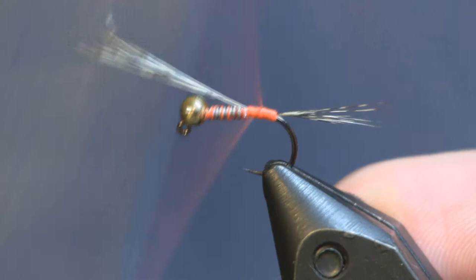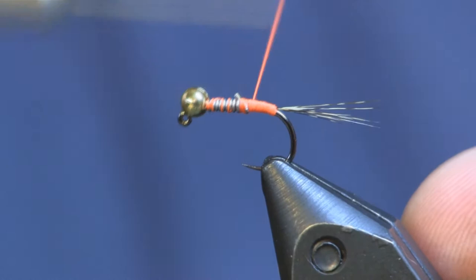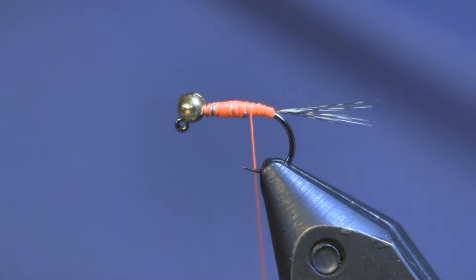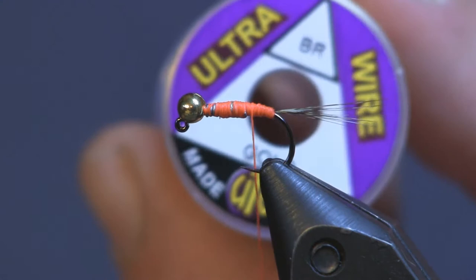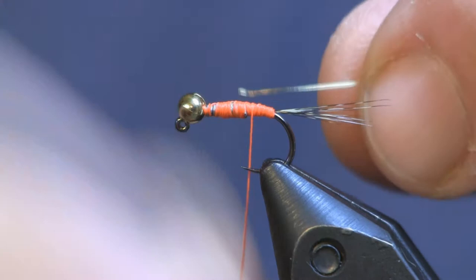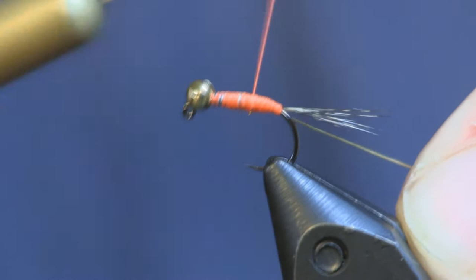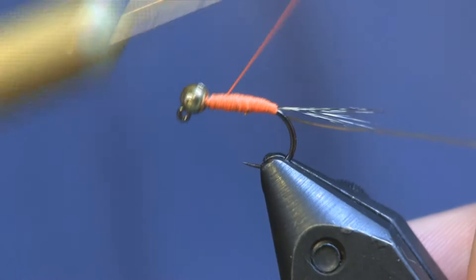I'm going to pull one wrap up just to hold those fibers up into place, and then we're going to wrap this down and smooth out the body and the lead a little bit. The next thing I'm going to add is some gold brassy sized ultra wire. I usually wrap it on my side so I can control it a little bit better. I'm going to wrap that just shy of the tail, because I want to leave a little bit of this orange as a little hot spot on the tail.